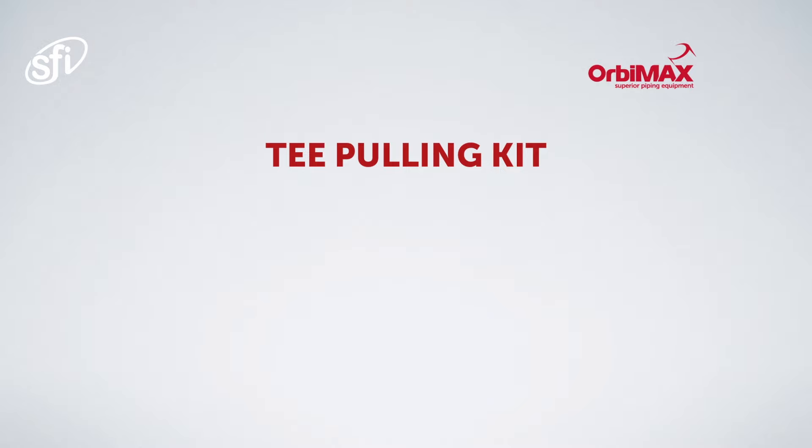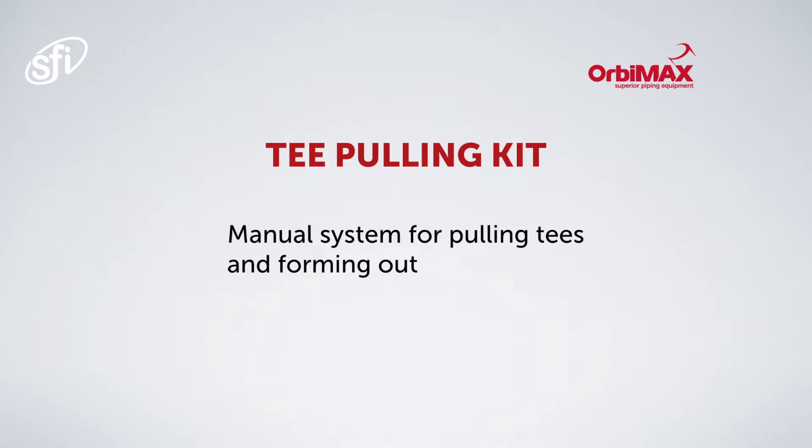The Orbimax Tee Pulling Kit is a manual system for pulling tees and forming outlets in a stainless tube.